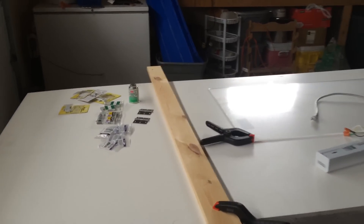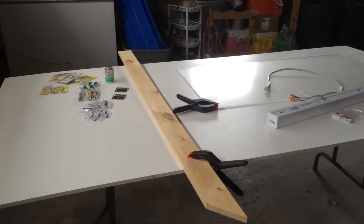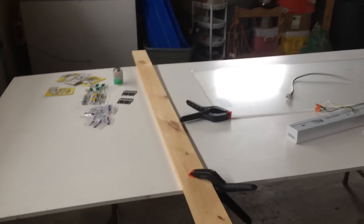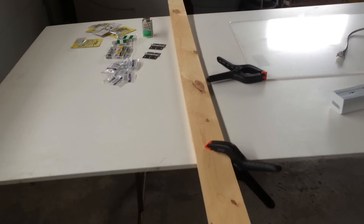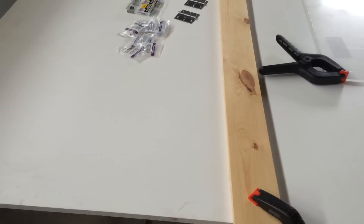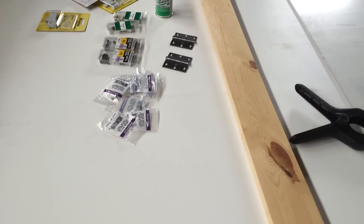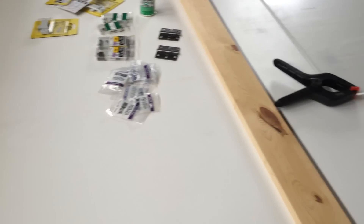All right guys, let's go through the materials real quick. Obviously first you've got the 4x8 sheet of PVC. This is called Veranda HP trim. It's a half inch open cellular PVC. You can get it at Home Depot. And then to cut it, we've got this straight piece of wood here. You can use a 2x4 or anything that's got a really straight edge. And then you just attach the clamps on either side. The purpose of this is to provide a straight edge for the guide of the circular saw, and then you can make a really straight cut all along the edge as opposed to free-handing it.